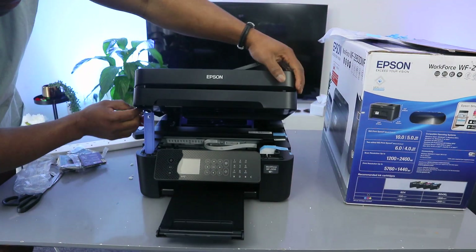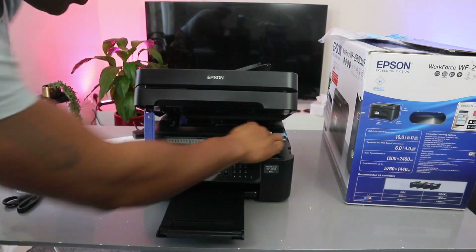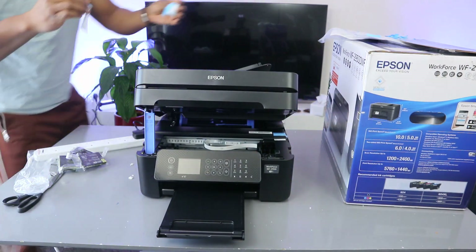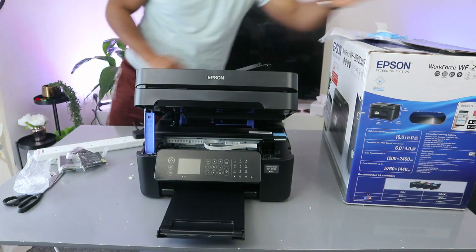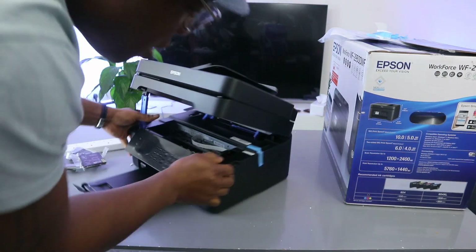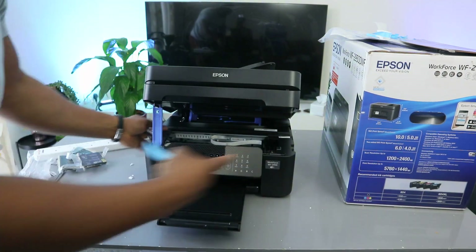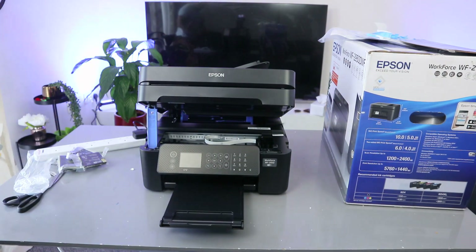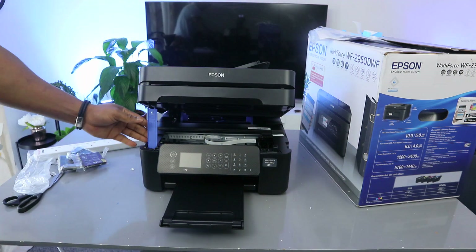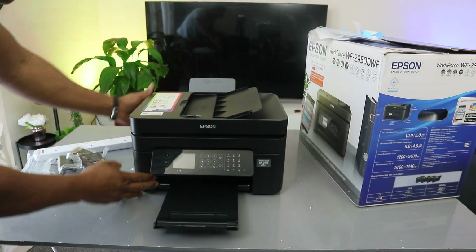If you open up the printer, the ink cartridge holder is in the corner. Once you switch it on, it will move to the center for you to change cartridges — it does this automatically. So the ink holder is currently in the corner, and once you switch it on it will move from the corner to the center, positioning itself so you can replace or install the ink.